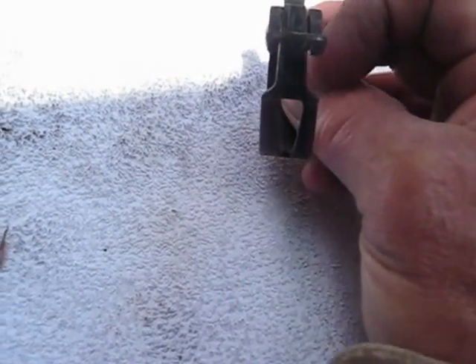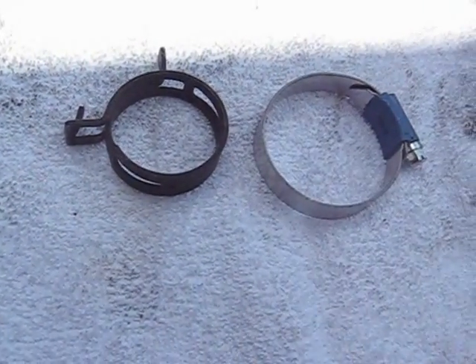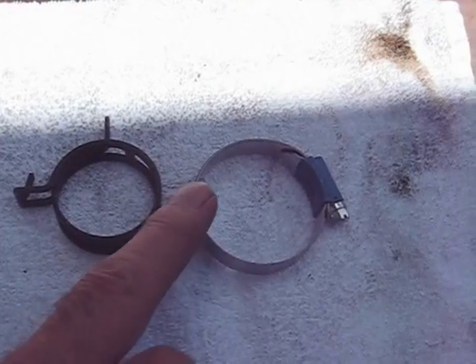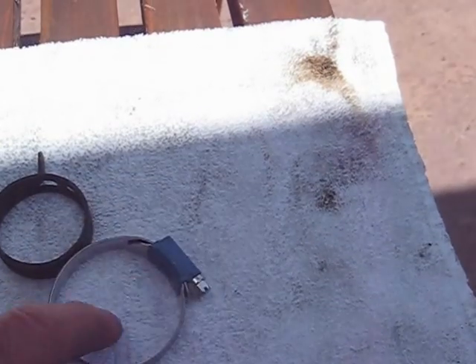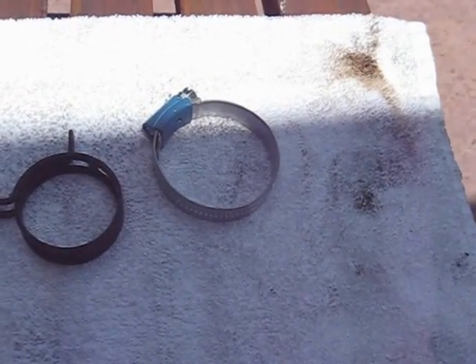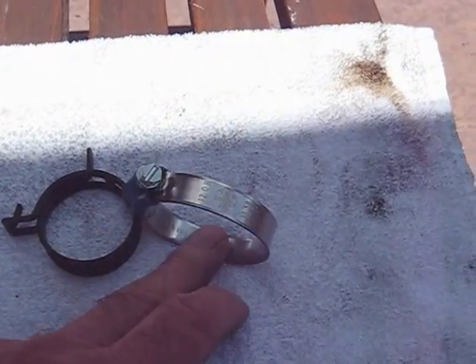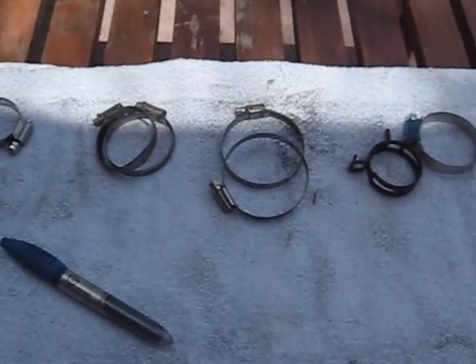It's about the same width as the constant tension one, except the constant tension clamp has a narrow section, whereas this one is the same size all the way around. Anyway, that's my thing on hose clamps — they're not all created the same. If you want to do a job once and do it right, these are not expensive either. I got 10 for about $15, from a company in Massachusetts online, imported from Sweden. Froggy out, have a great day, bye bye.